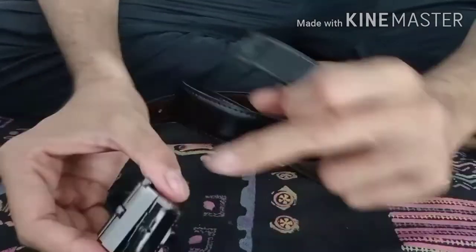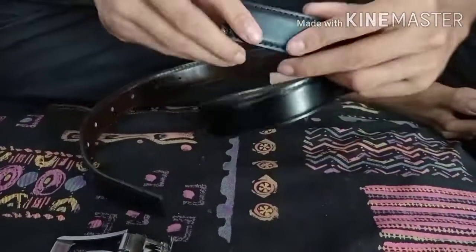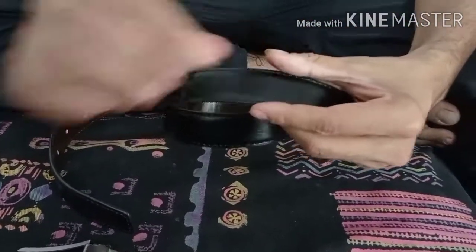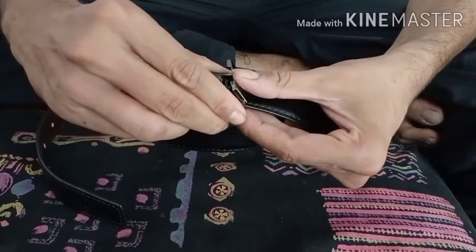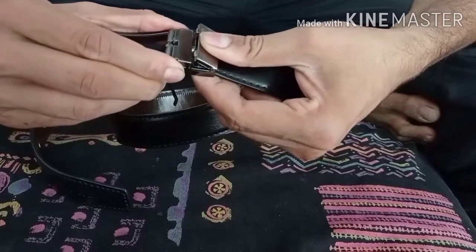When you want to open it, you can open it from here. After cutting it out, you need to cut it from here. After cutting, you need to put it back in the same way. After cutting, you need to put it in the center and cut from the previous part.